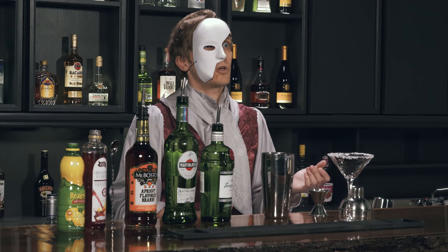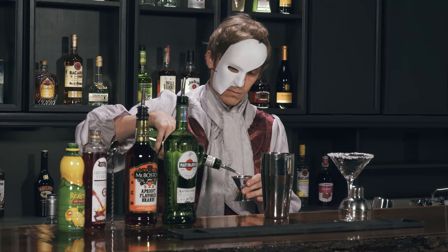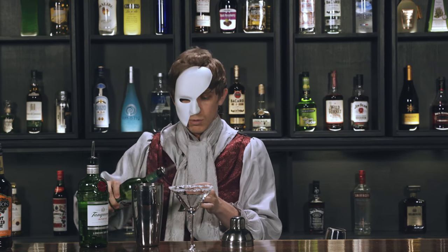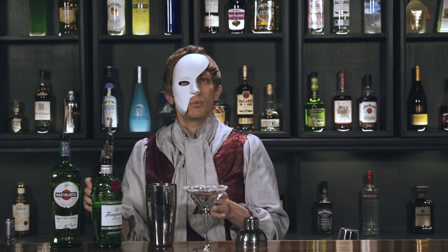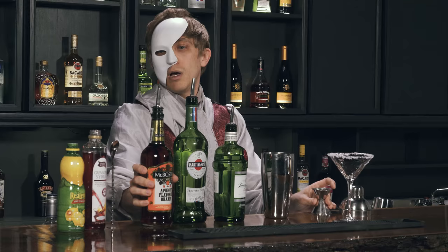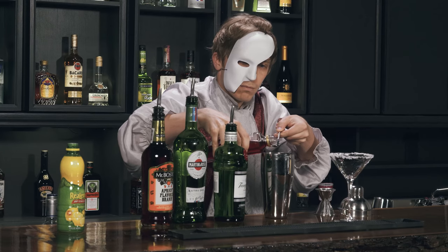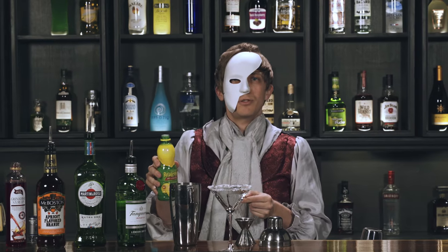Anyways, to make an English rose, start with a cocktail glass rimmed with sugar. Then, in a cocktail shaker, add one and a half ounces of gin, three-fourths ounces dry vermouth, three-fourths ounces apricot brandy, a teaspoon of grenadine, and a fourth of a teaspoon of real lemon juice.